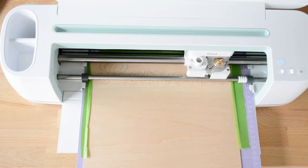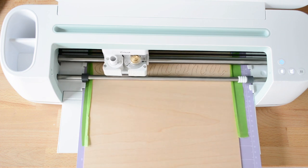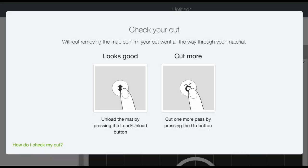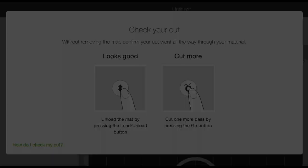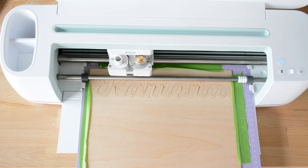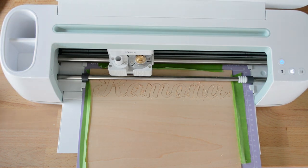When your cut finishes, you don't want to unload the mat right away because your Maker is going to prompt you in Design Space to see if you need to do any more passes or if it successfully cut all the way through. To check mine while it was still loaded in the machine, I just took one of my weeding tools and picked at the little 'a' to see if it popped up. Since the 'a' was fine, I figured the rest would be fine too.